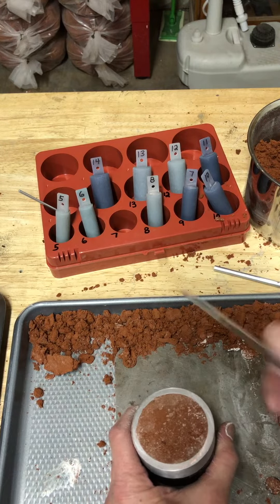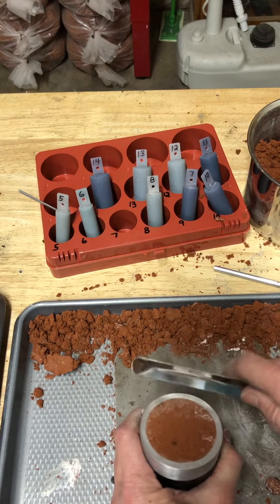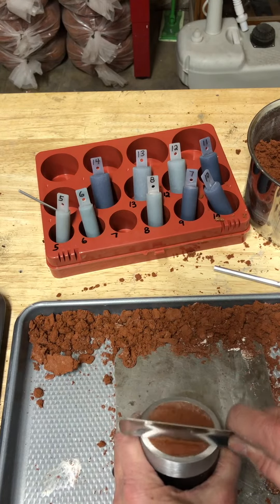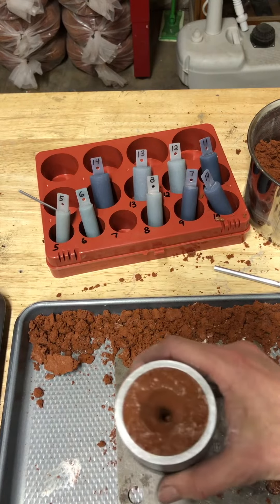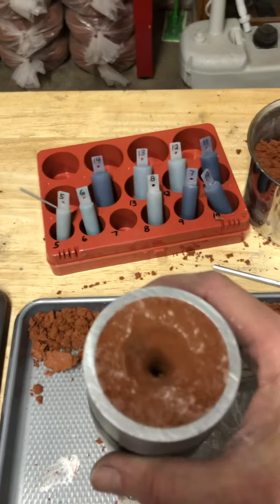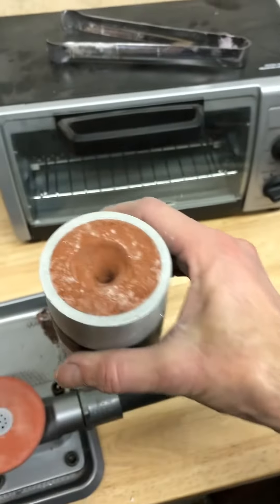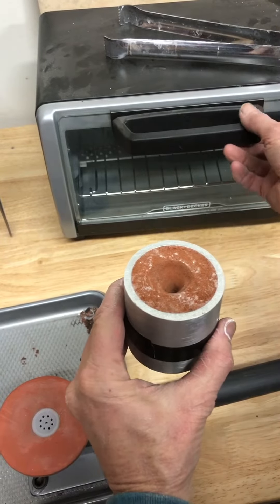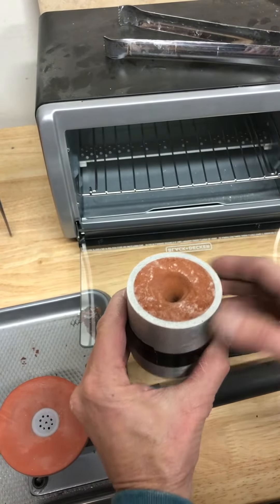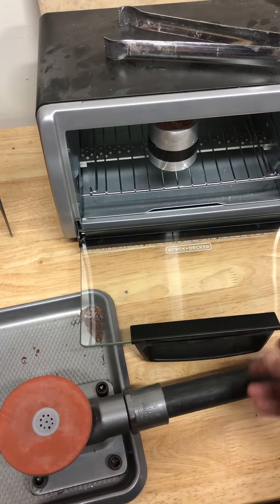We also want to make sure that we take this and scrape off the bottom so it's completely flush. Then we're gonna turn this around and it's gonna go into the toaster oven for 10 minutes. I've got it set at 400 degrees.